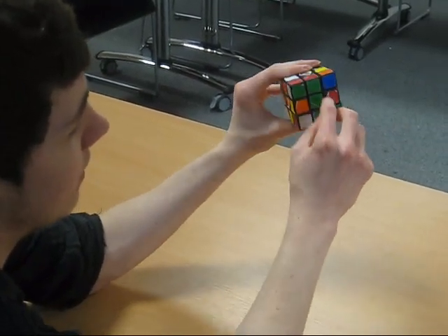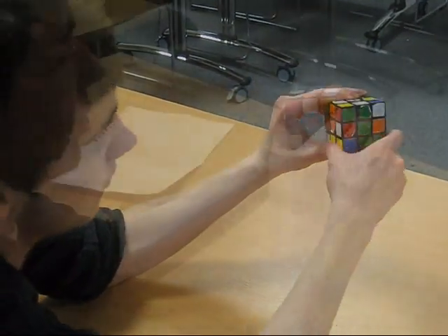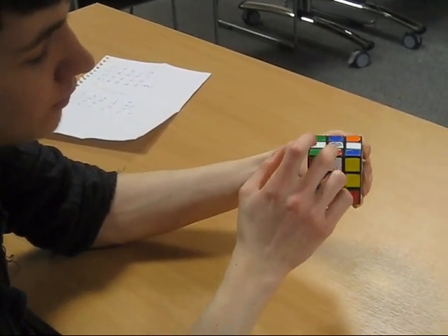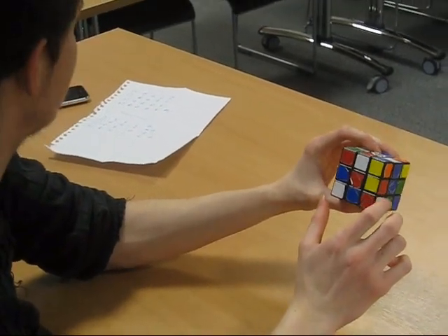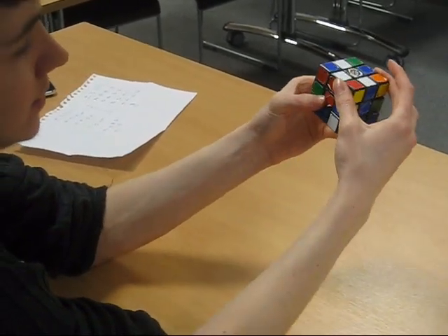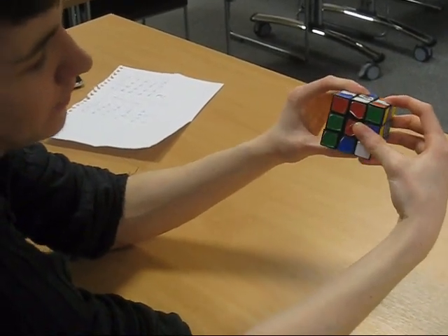Here the green is already underneath where we want it, so we just have to flip it over. This cube is in the right position but it's orientated the wrong way — the white needs to be facing upwards and the red needs to be here. So you have to do the first algorithm on the list, which is front inverted, up, left, up inverted. And now we've got it in the right place and orientated the right way.